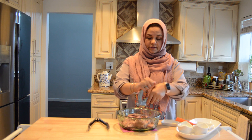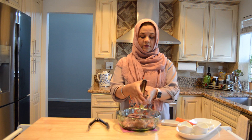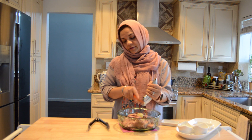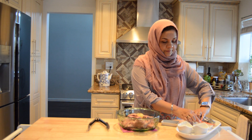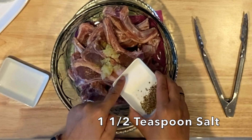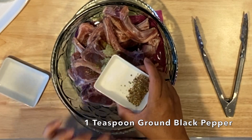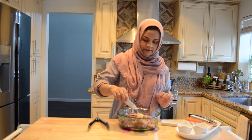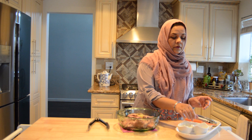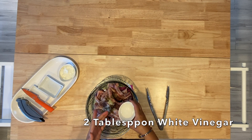We crush all three cloves of garlic. Fresh garlic's taste is something else. This is done. Now we will add one and a half teaspoon salt and one teaspoon fresh ground black pepper. Then we add one teaspoon of white vinegar.